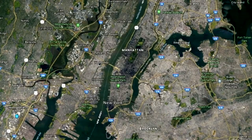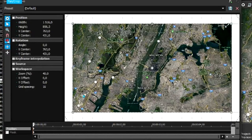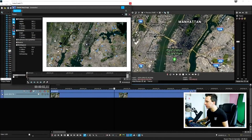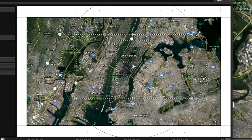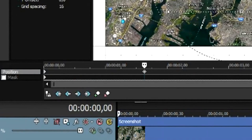This is a screenshot of Manhattan. First, click on the Event Pan/Crop icon and zoom in — not too much or you'll lose quality. Then we need to make it zoom out, switch to another place, and zoom back in. We'll also add clouds for detail. Click on the timeline, make it a little bigger, and check the speed — it's a bit too fast, so move the keyframe further from the beginning for a slower zoom.